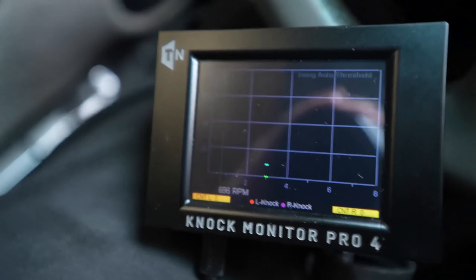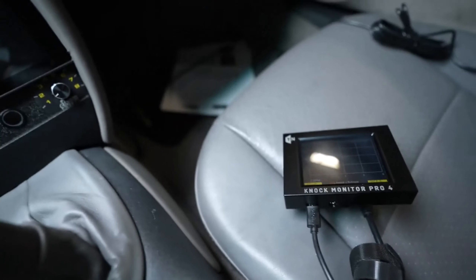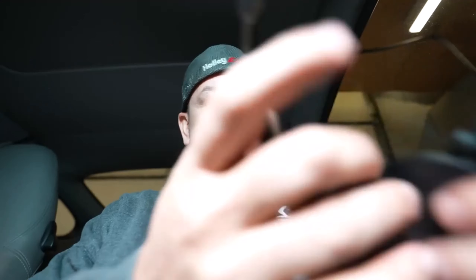You can see it has engine RPM — I set that up using an output from the ECU. The other thing that's cool is you can plug headphones into it and obviously listen to the files. So you can listen to it real time or you can listen to a log, like I'm doing now.